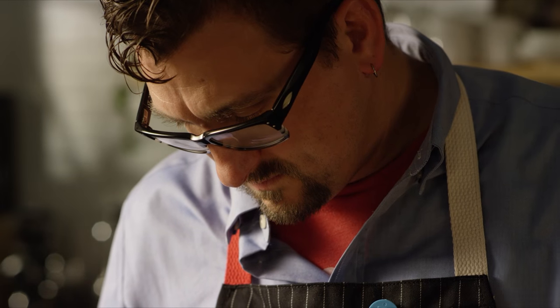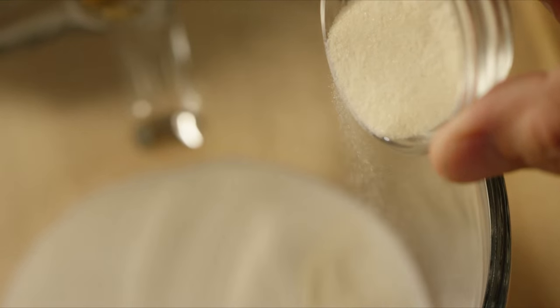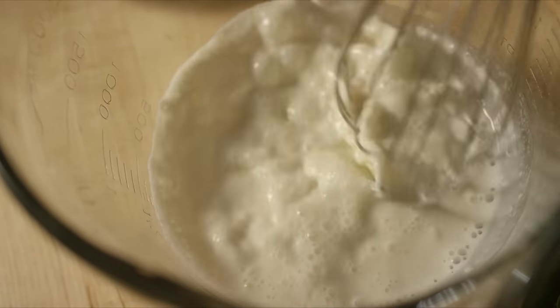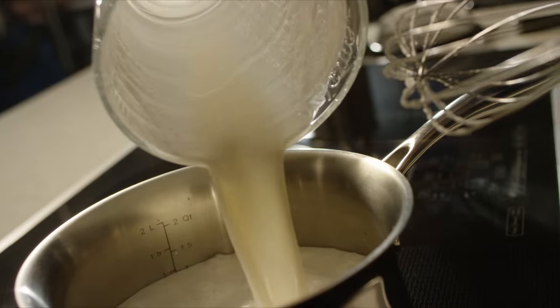Panna cotta is meant to be pillowy and ethereal and just hums. You need to use gelatin. The thing about gelatin is it has to be bloomed in cold liquid — never bloom it in hot. If you bloom it in hot liquid it'll clump, it'll make little balls of sand.